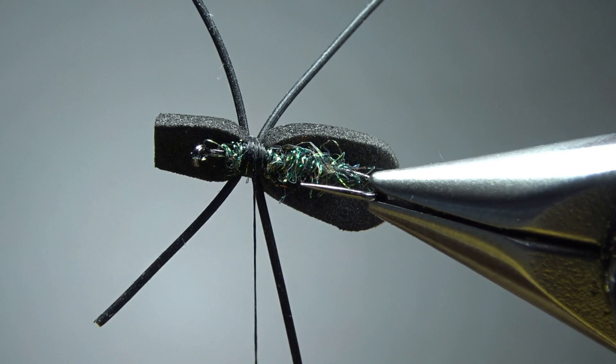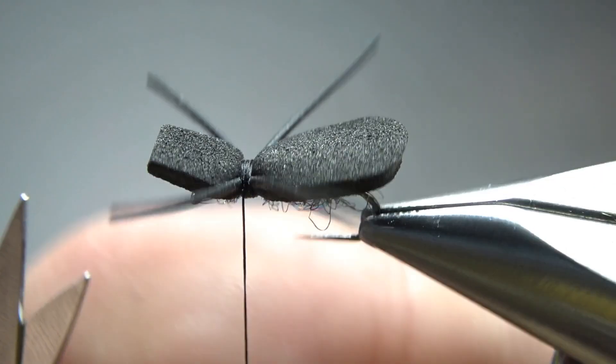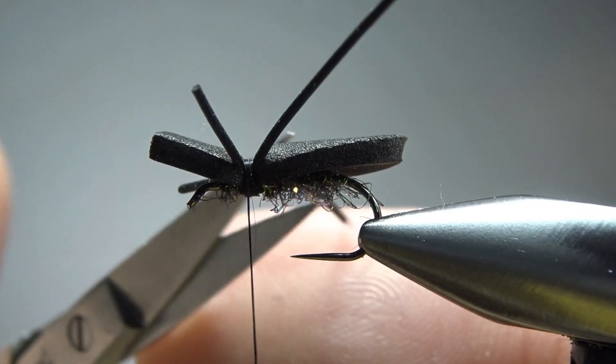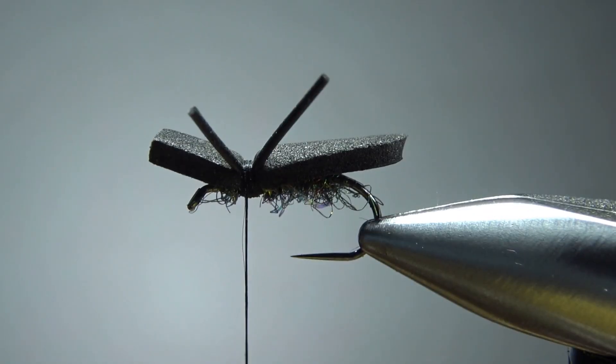Let's go ahead and cut them to size. That looks like a big panfish spider right there, which is not the look we're going for. On these type bugs — beetles, and usually hoppers too — I'll cut the front legs just a little bit shorter than the back. I think that's going to be just fine.